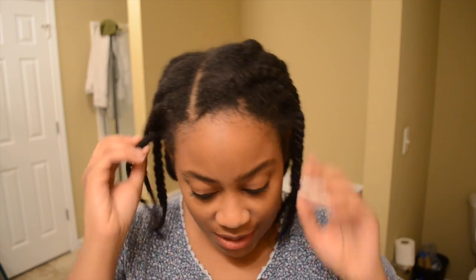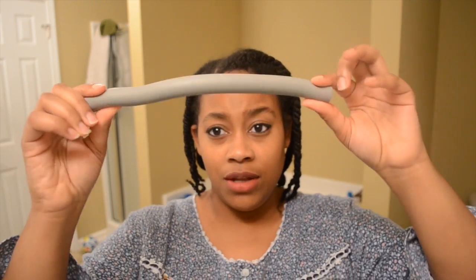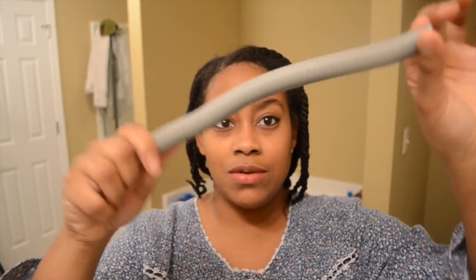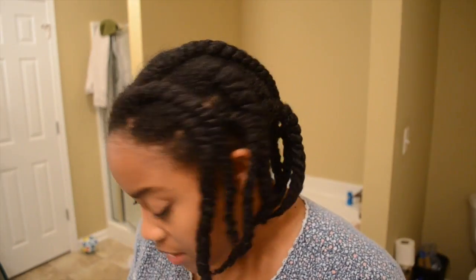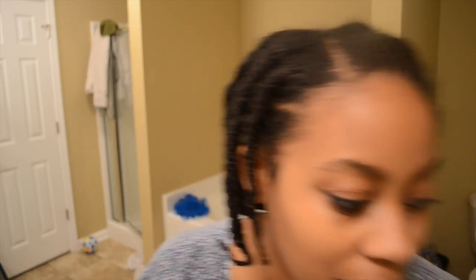What I will be using to flat iron my hair is the Solia professional ceramic ion flat iron, and I have it heated to 370°F. I'm not really sure what you're supposed to heat it to — I feel like 450 is just too much. When I get done I'm just gonna put these bad boys on these flexi rods. I'll also be using a diamond brush and a rat tail comb.